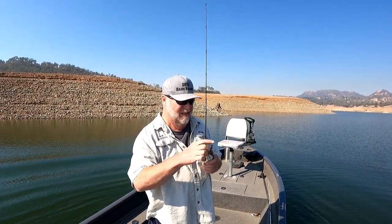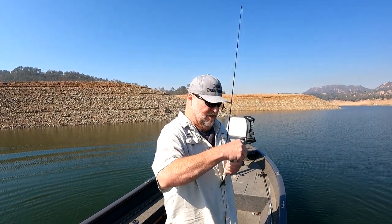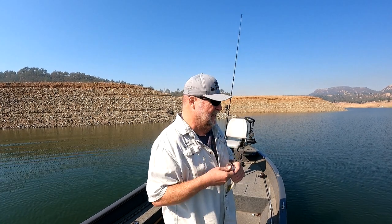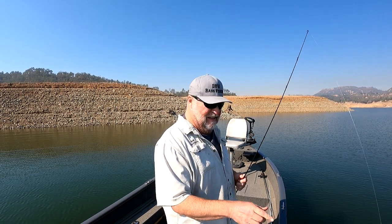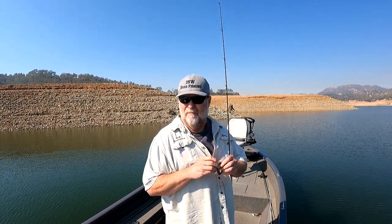Well, this seems to be pretty much how it's going today. Some of these fish are really deep, and I'm in 30 feet of water right now. This is a little guy. I'm throwing a three-quarter ounce jig, trying to get a bigger one.